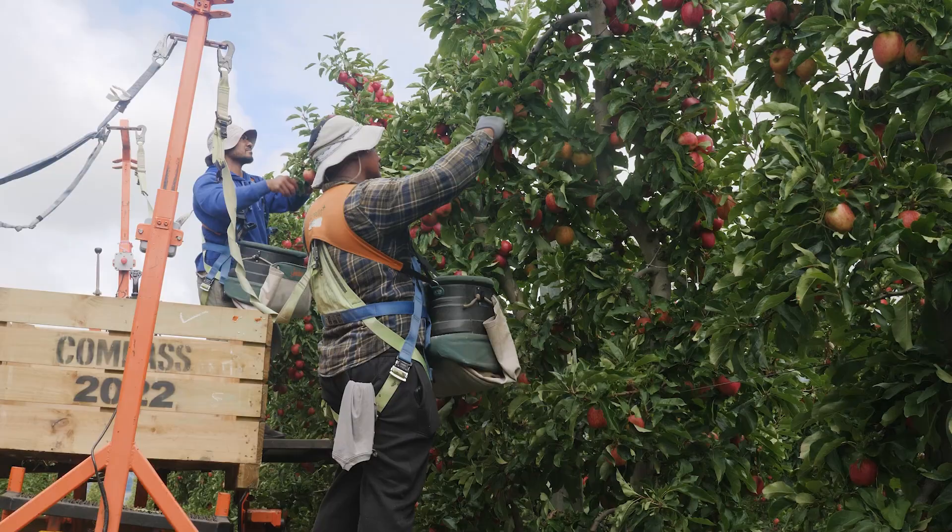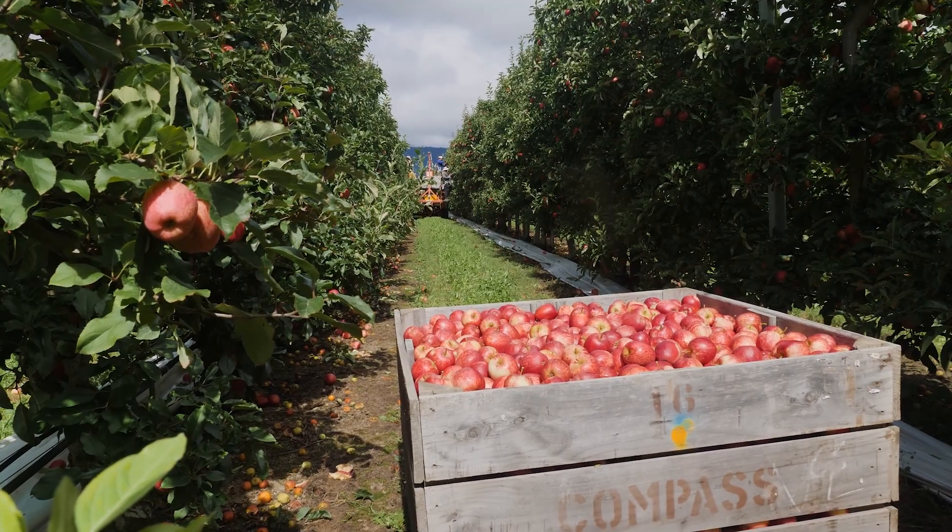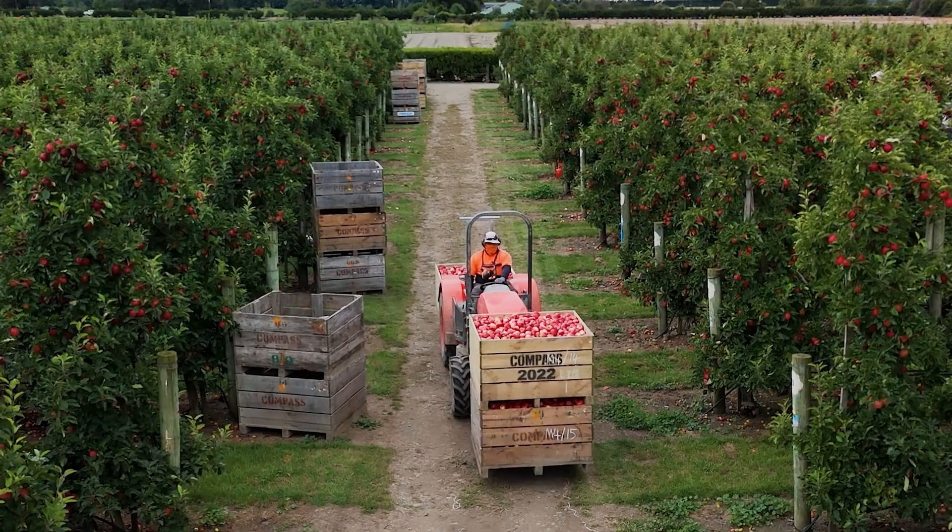In terms of productivity, the guys on the cubs pick more bins. In terms of fruit quality, we definitely get better quality compared to the old platforms that we used to use.